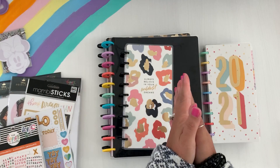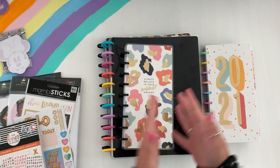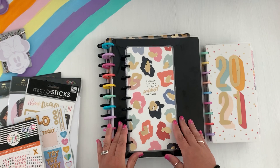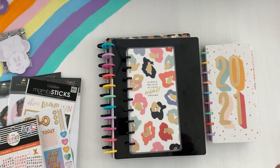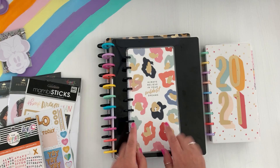Hey planners! Welcome back to the channel. It's Sierra here, Creating with Sierra. Thanks so much for stopping by in another planner video. Today's video is going to be an exciting one — I'm going to set up my planners here.